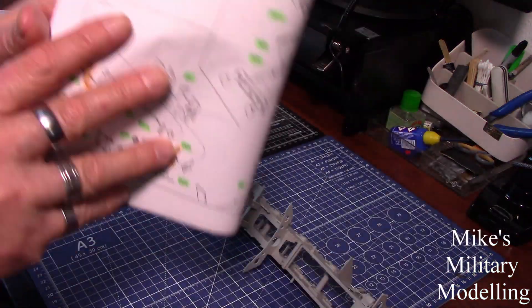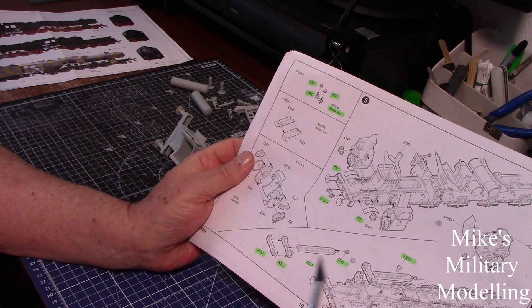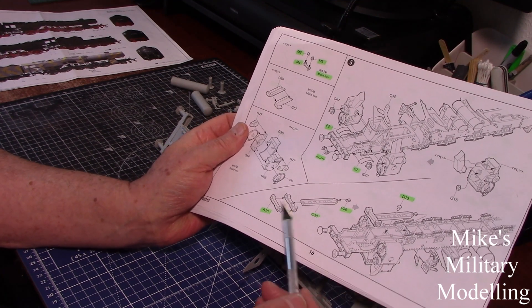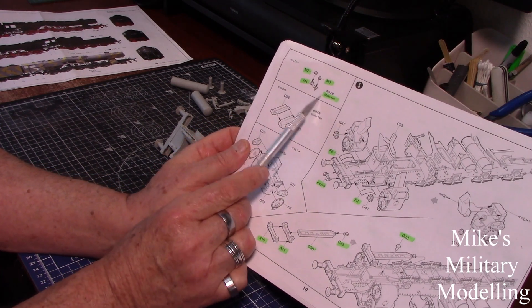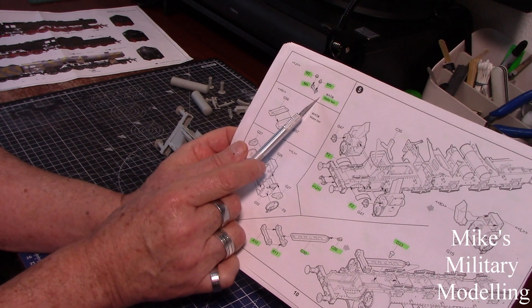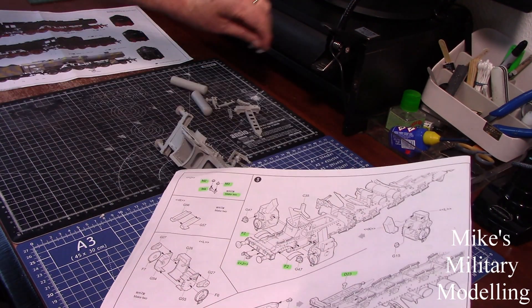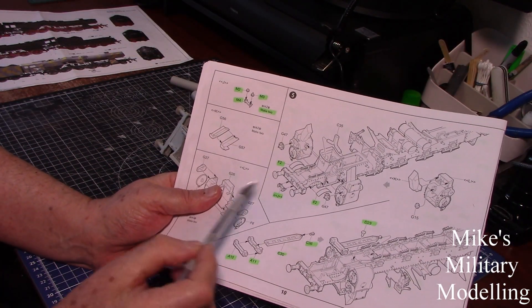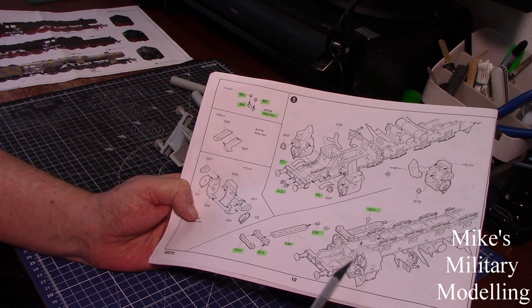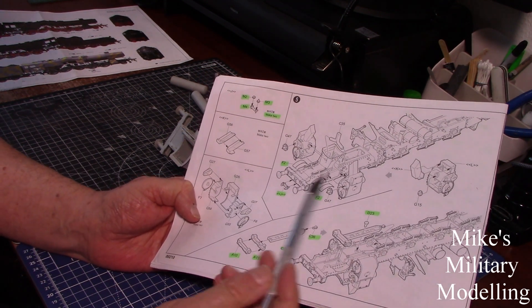That's where we're up to — section four done, one more section to go. I've only done a tiny bit on section five. This piece I've built but not put on yet, and the pin that holds it together likewise — I'll paint them first. It says make two: one for the front here and one for the tender, which we haven't started yet. Similarly with the buffers — two of each type, two for the tender and two for the front. I've not built the side ones yet as they'll be black, but everything else so far will be bright red.